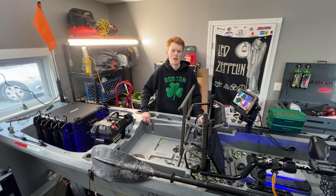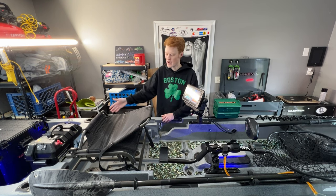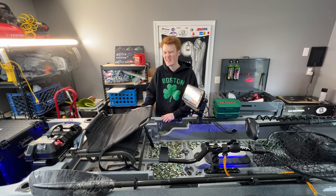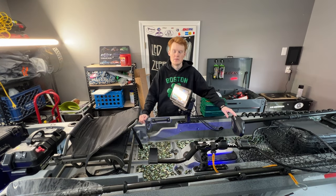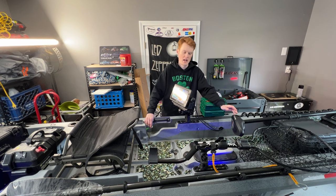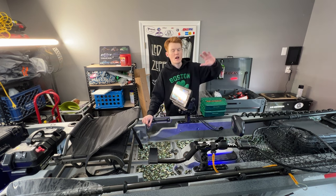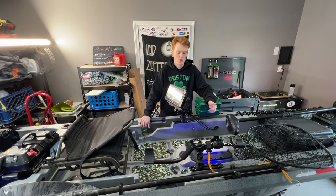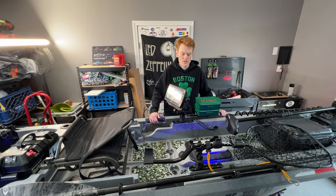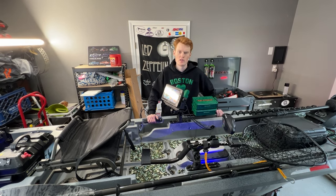The Ascend 133X will not be seeing water on this channel again. Unfortunately, with that cracking happening, I think it's time to go another direction. As much as I have loved this boat, I have a harder time recommending it because of all the cracking issues from so many different owners. There's a Facebook group called the Ascend 133X Owners that has been talking nonstop about this problem. As glowing as my recommendation was last year, I have a harder time recommending it now, which is definitely a shame.